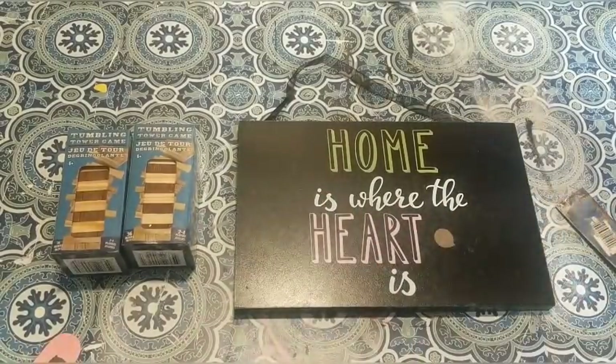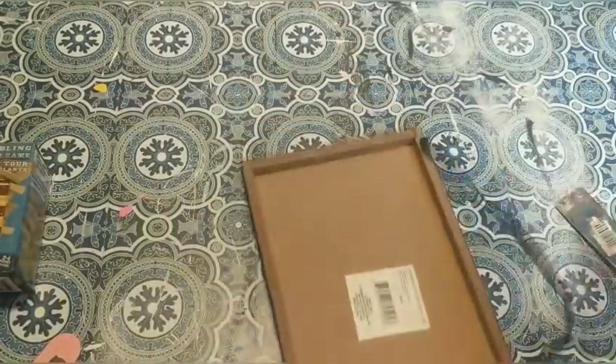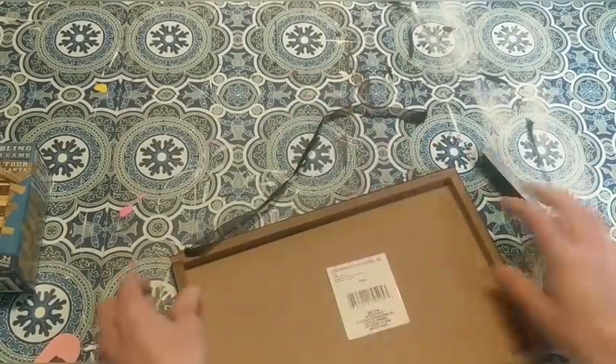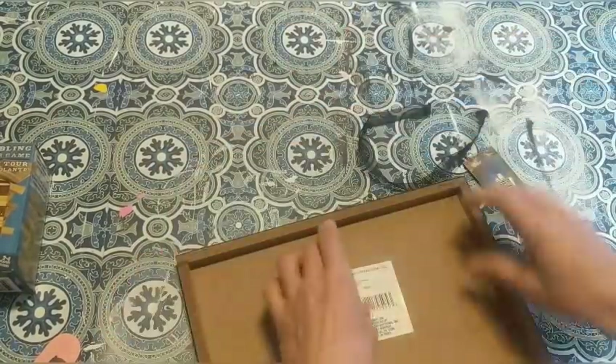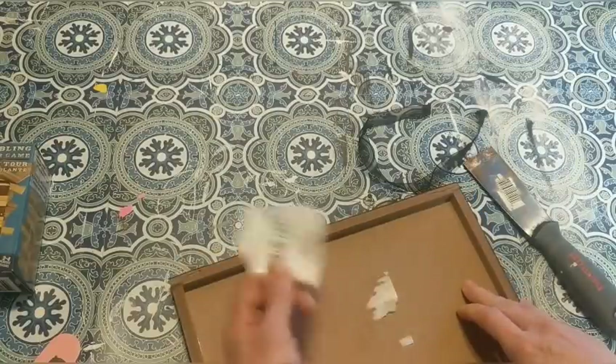I'm just going to take that raised heart off the front and sand that down, then flip it over, remove the little ribbon and the staples on the back. And even though you won't see the bottom, go ahead and remove the label as well.